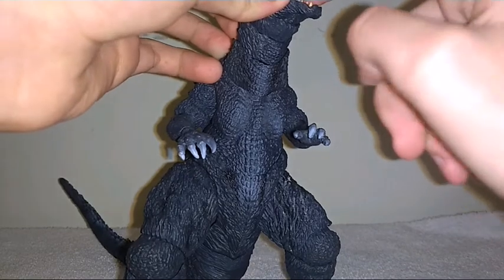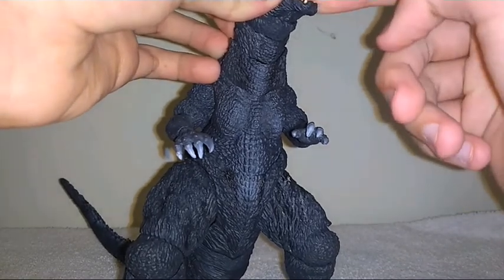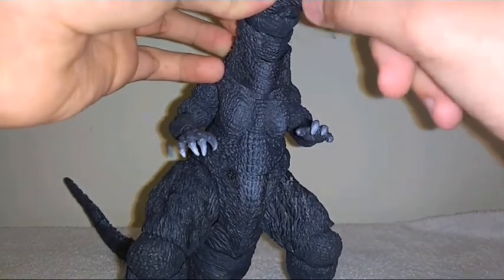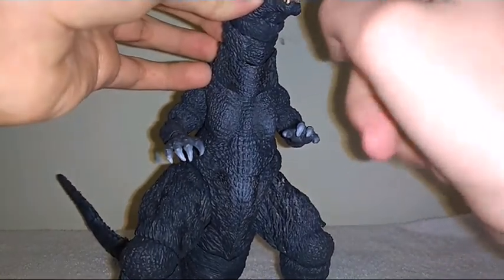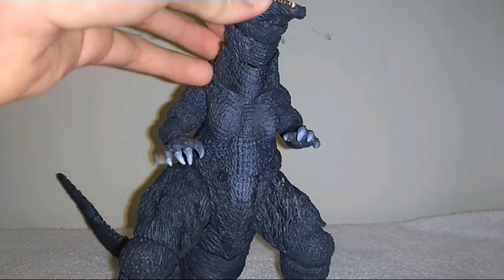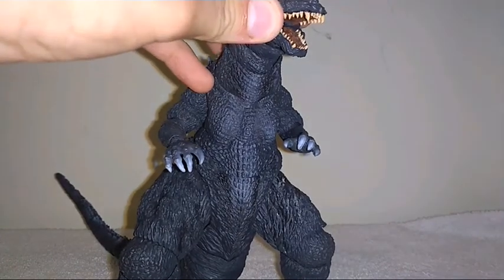That's just further evidence that it is actually a swivel-hinge combo. See you guys in the next video — this is the actual ending to the video. See you next time, with the tongue falling off.